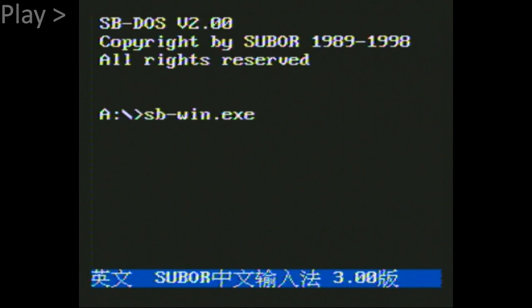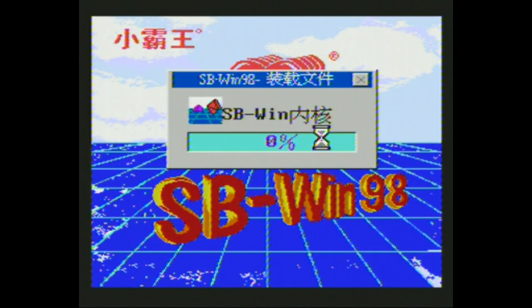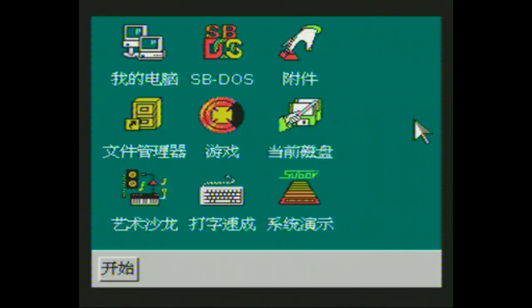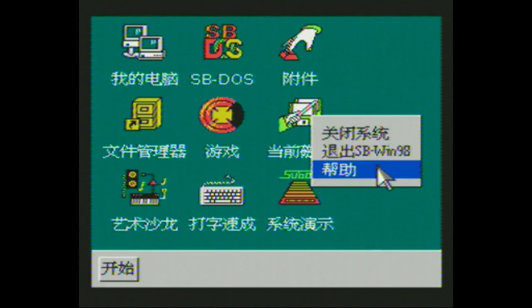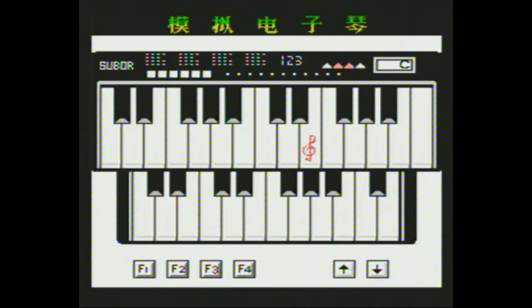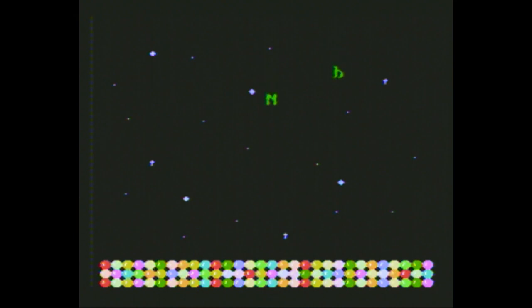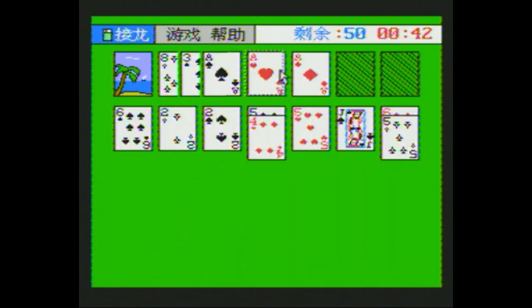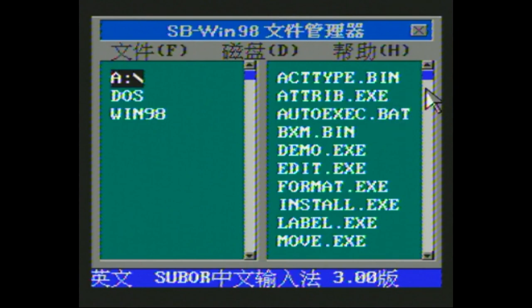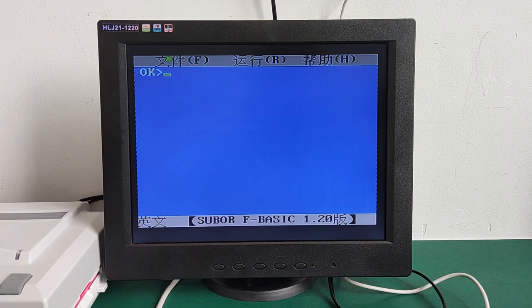I didn't type anything and it's typing by itself 'sbwin' here. So they have created a Windows 98 clone that has mouse support. Of course it's not compatible with the real Microsoft Windows 98, but I still find it pretty impressive considering that this is an 8-bit computer. Each floppy disk contains a bunch of software, which includes a piano player, Minesweeper, a typing game, solitaire, SB-DOS, and also the main program on the floppy disk. So we have Paint, an English dictionary, a Chinese dictionary, and fBasic.